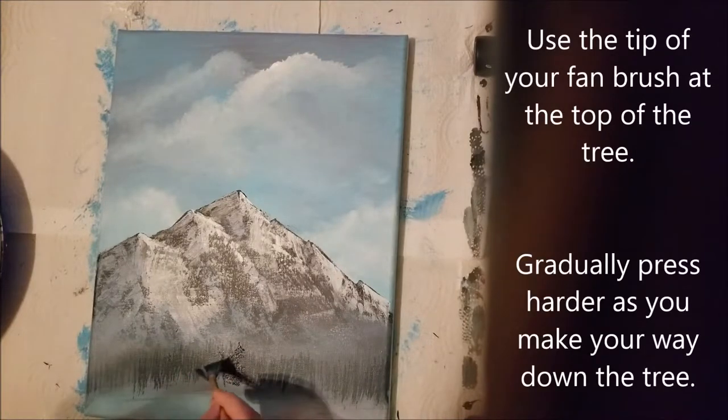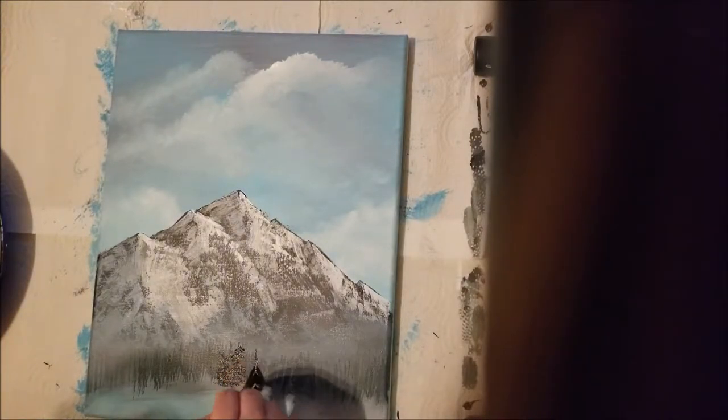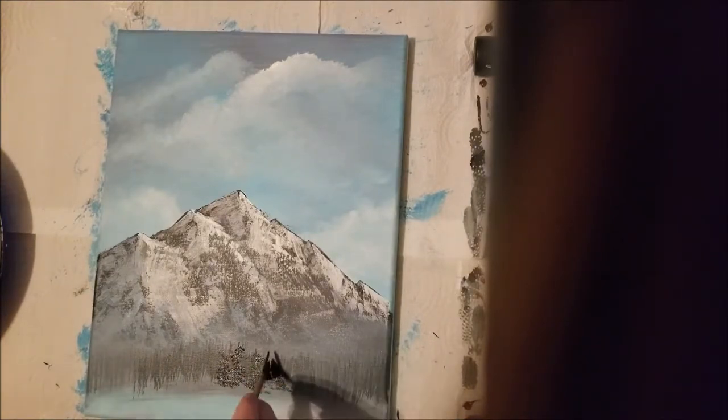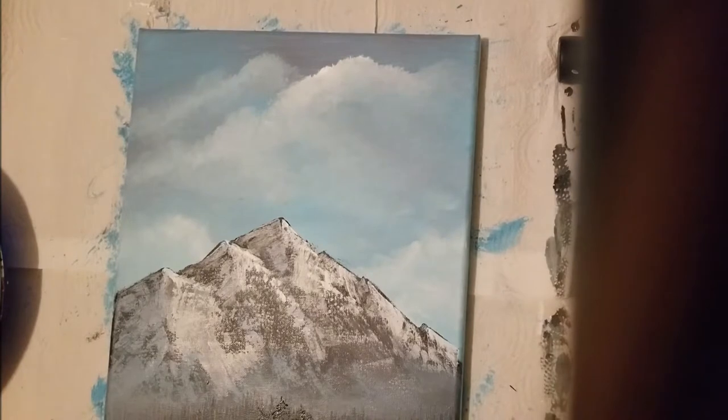You want to use the edge of your fan brush to do this. Use the tip of your fan brush at the top of the tree, and then gradually press harder as you make your way down.